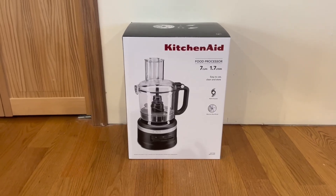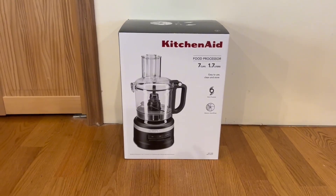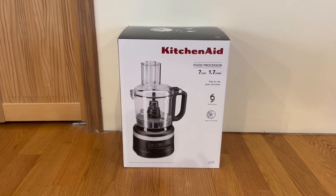Hey guys, quick reviews, back it's WonderReview, and today we're going to be going over the KitchenAid food processor 7 cups.